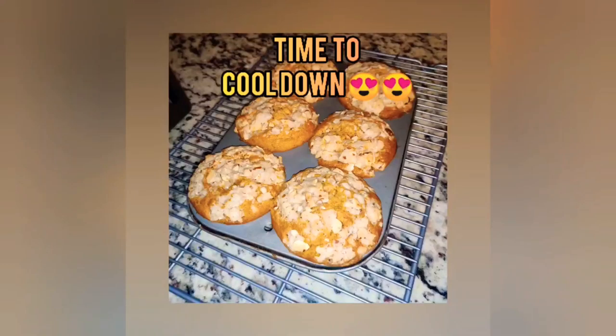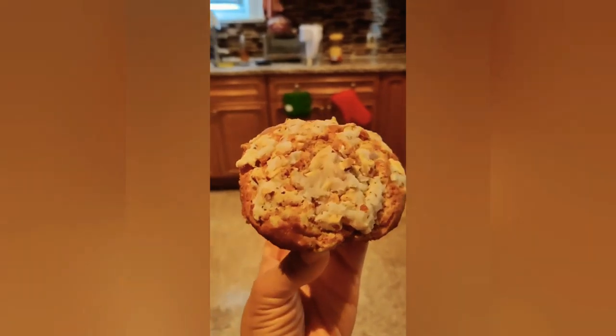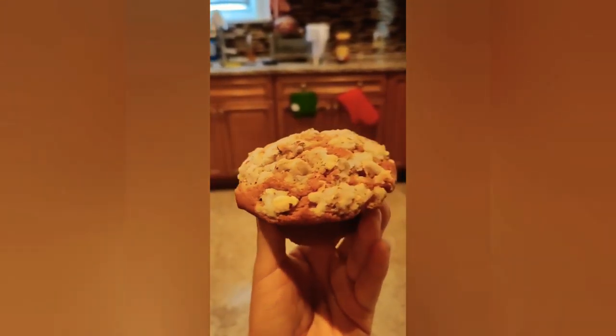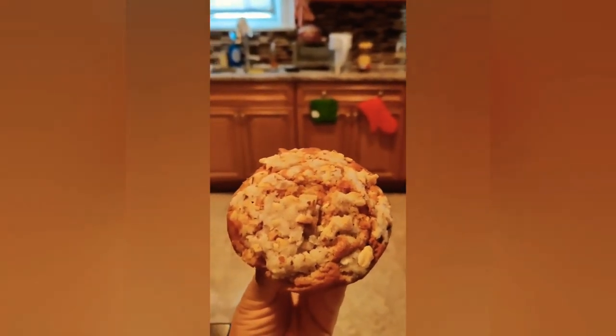Look at those muffins! Here's the beautiful muffin — look at the specks of the streusel with the almond. I can't wait to chow down!